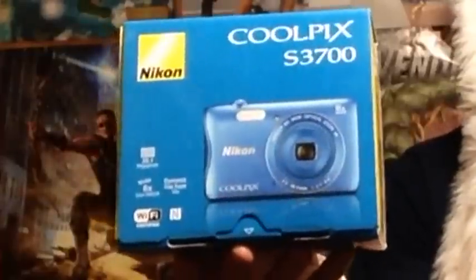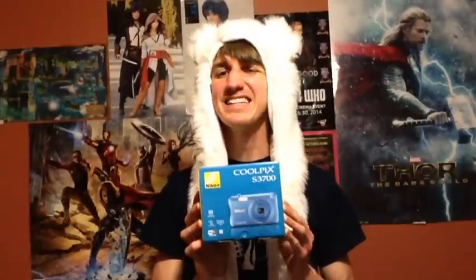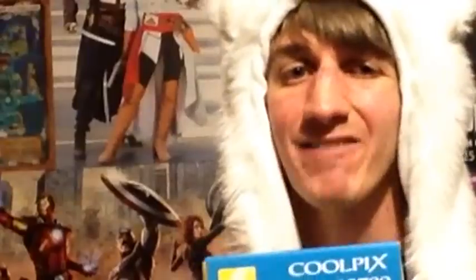As the box says, this is the Nikon Coolpix S3700 and it's blue, which as you guys may know if you've seen any of my other videos, blue is my favorite color — so having a vlogging camera that is blue is perfect for me. It has 20.1 megapixels, 8x zoom, and of course the most important feature for any vlogger: Wi-Fi connectivity.